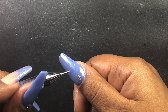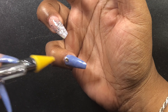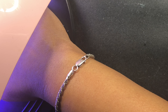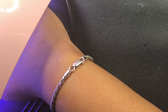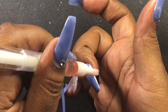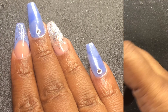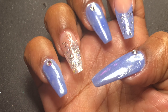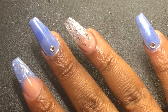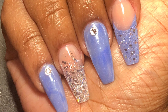Then I'm going to take my top coat and go over all the nails, including those three nails on top of where I put the builder gel. Then I just put some crystals on those periwinkle nails right at the top where I put that builder gel, and cured in the lamp for 60 seconds.